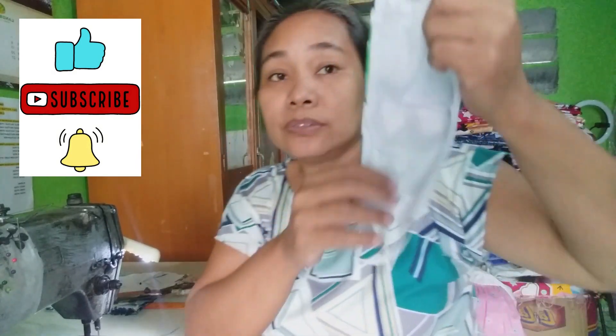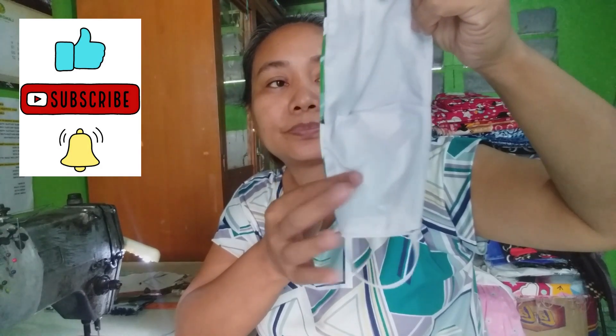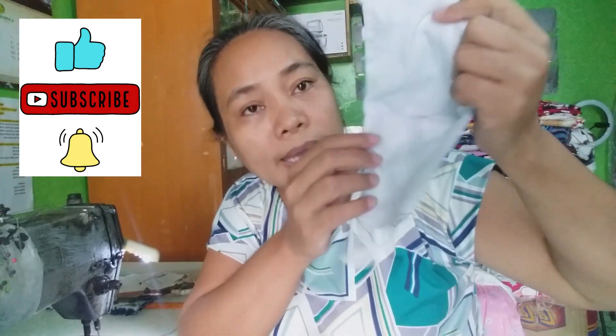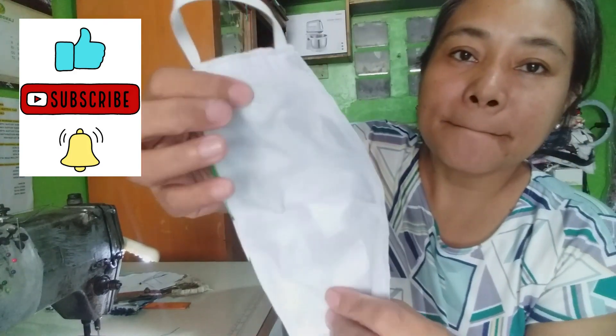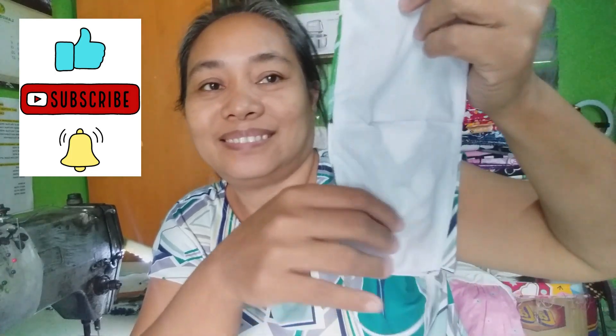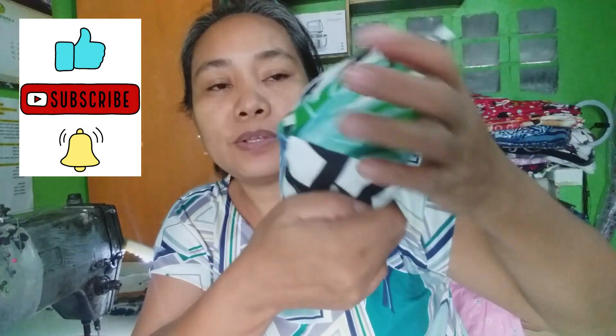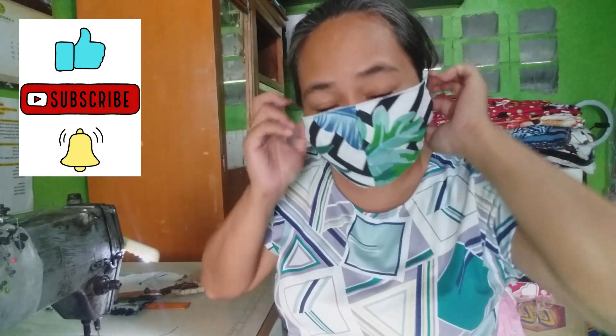Ito, white lang yung ano nya. White lang yung kanyang — loob. White po yung kanyang loob. Tapos ito yung may design. Ganyan lang sya. Pwede na yan — meron ka na washable face mask.